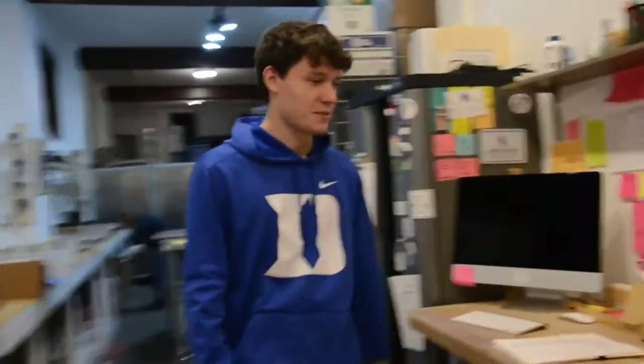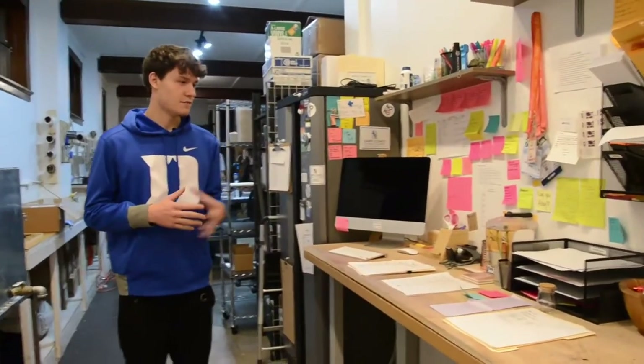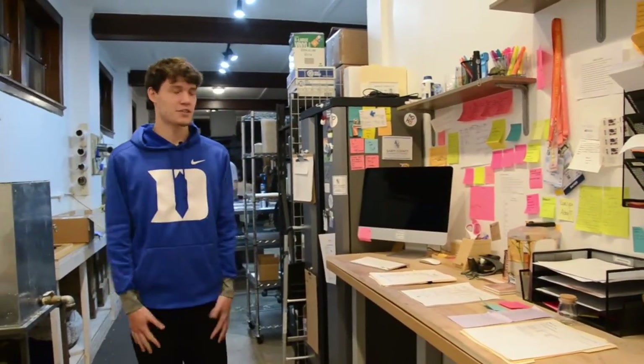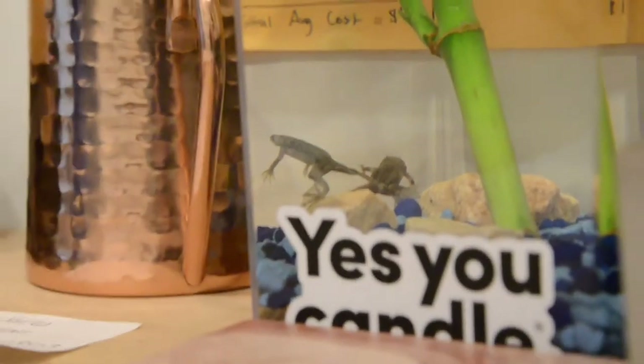We have our main office. This is where we do all of our marketing, everything involving social media, from filing all the orders up and just making sure we're all organized. We do have pet frogs, Todd and Franklin. That's always fun.